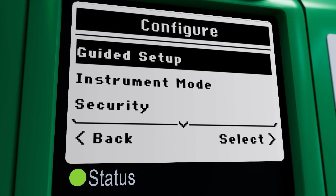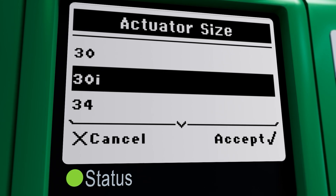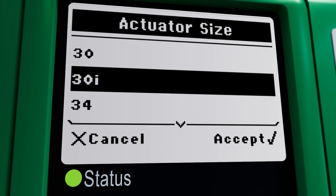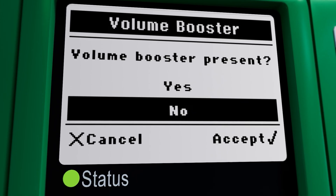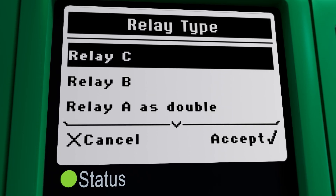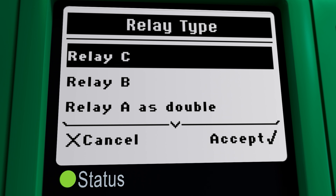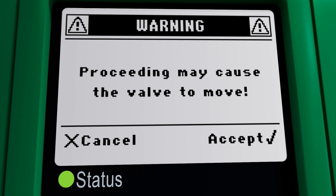It starts by asking for basic details like actuator manufacturer, model, and size. From there, it moves on to finer adjustments, checking for the presence of a volume booster and quick-release mechanism, before guiding you through the selection of suitable relay types. It's a detailed yet intuitive process, ensuring your device is configured accurately to your specifications.